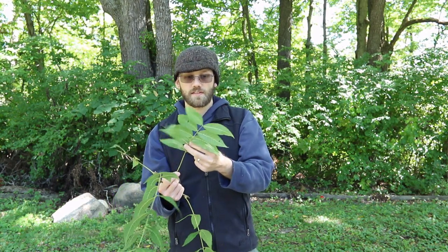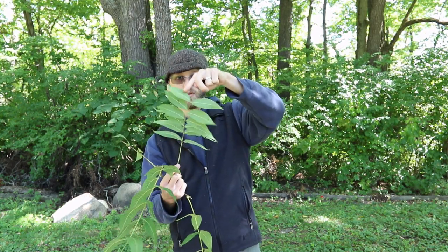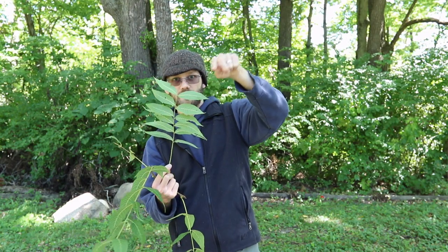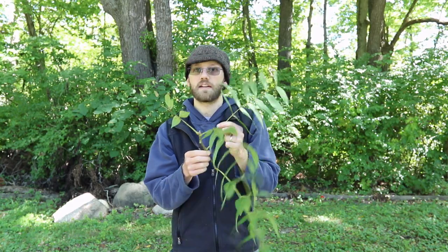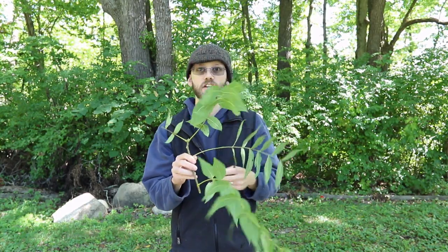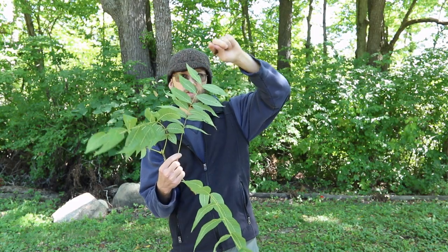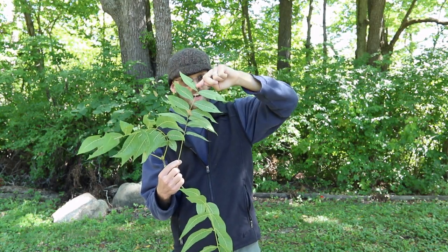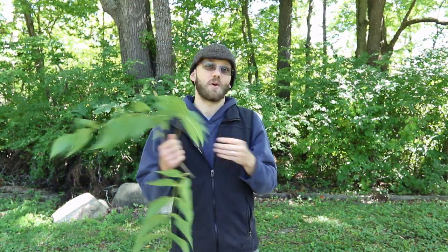One thing that is a little bit unique about black walnut is it doesn't have a terminal leaflet. It would have an extra leaflet right at the end if it was something like a hickory. So if you're having trouble distinguishing a black walnut from something else that looks similar, look and see if it's got that little leaflet at the end. If it does, it's not a black walnut. If it doesn't, then it probably is a walnut, or at least you're one step closer to identifying it as a black walnut.